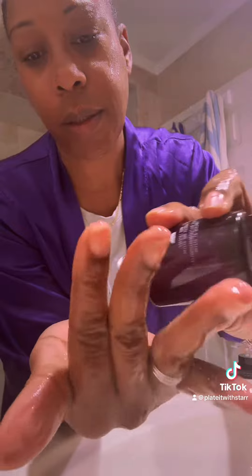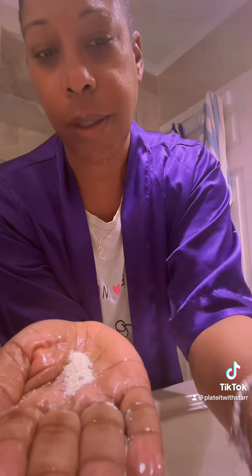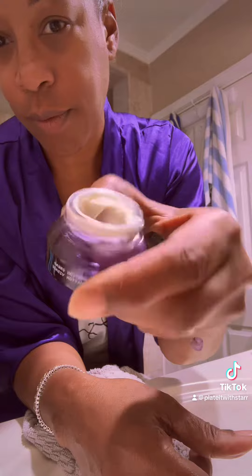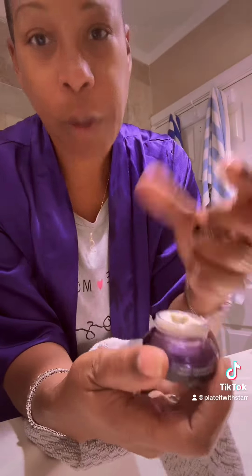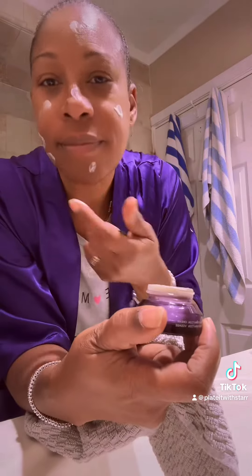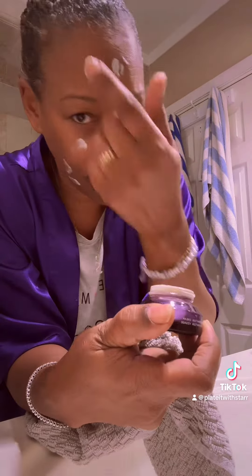My skin has not been exfoliated in a while, so I am using that exfoliator as well as a transformation cream. I absolutely love this product. I feel like I don't have sensitive skin, but something could break me out. But I love this stuff — it works well for me, keeps my skin really, really clean. And this cream was so creamy and it felt amazing after that exfoliation.